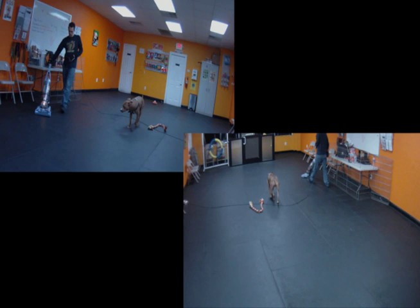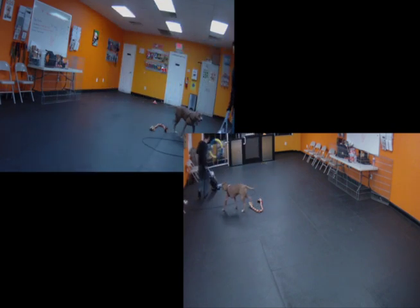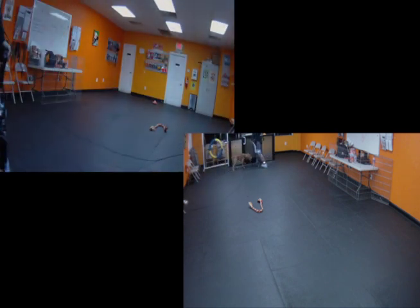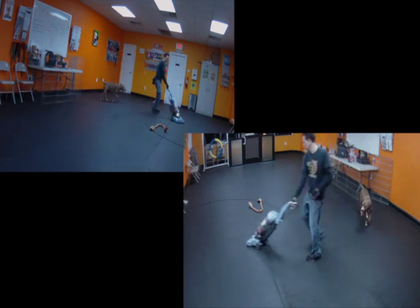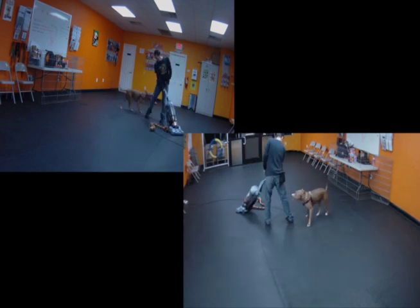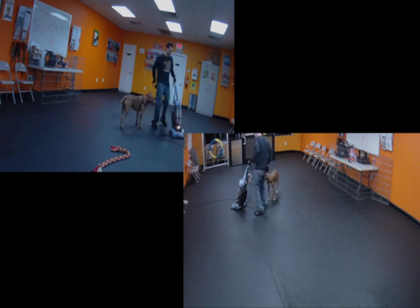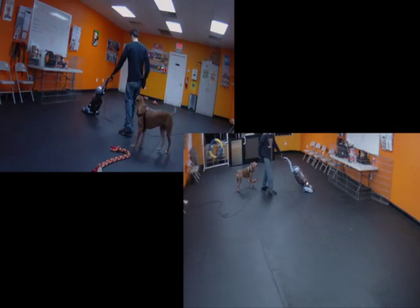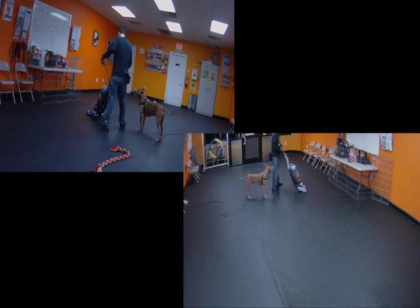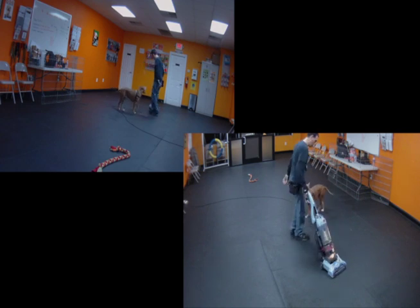I should have already paid him at least three or four treats. I should have paid him for that self-disengage, for his close proximity, for checking out the tug toy. In general, I should have had a rate of at least every two to three seconds, marking and paying for all of this vacuum stimulus. After watching this video a number of times, after I had marked and paid and tossed his tug toy and he didn't go for it, I probably should have ended the trials there — I pushed a little far. He's obviously having a great time and he's not over threshold, but in hindsight, look at these films like game films and see how we can improve.